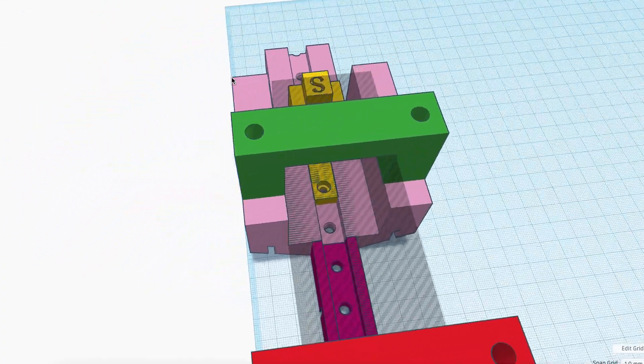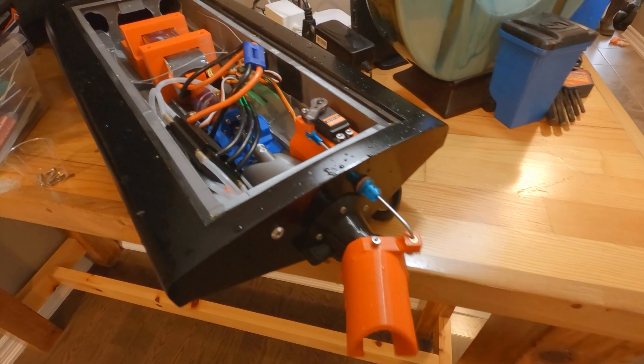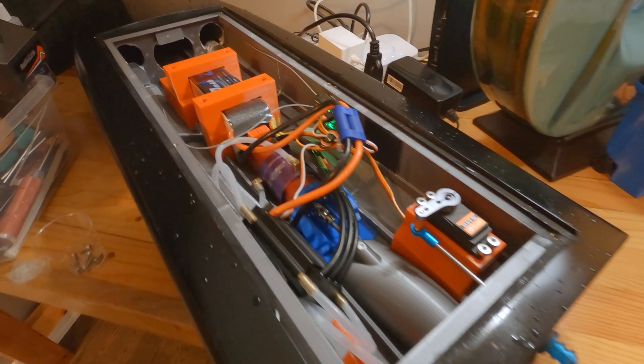I also designed a battery holder in Tinkercad using a rail system. The bottom rail has threaded brass inserts so the battery can be moved forward and aft to adjust the center of gravity.